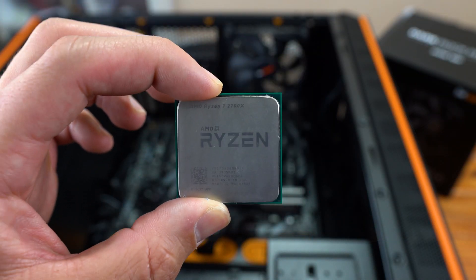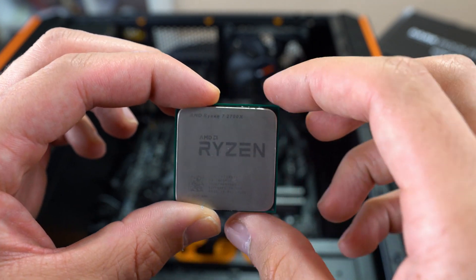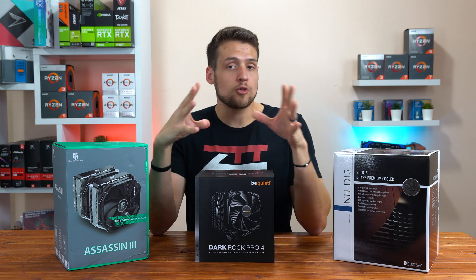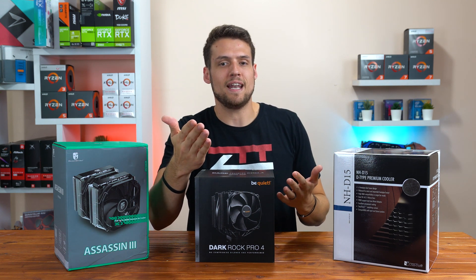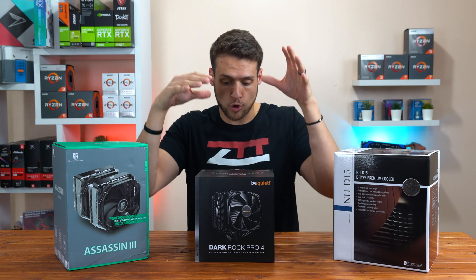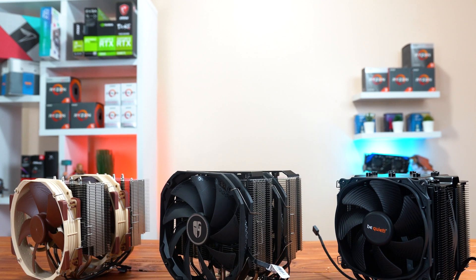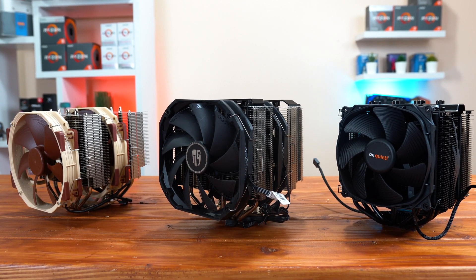For testing these coolers, I'm using my Ryzen 7 2700X, which I had to pull out of my editing PC because it was the highest TDP CPU I own down here in my studio right now. To keep the playing field level, I decided to use the thermal paste that all of these coolers came with, since that's the out-of-box experience. I also set every single fan speed both on the cooler and inside the case to 100% max speed. Do keep in mind that all three coolers were tested immediately after applying thermal paste, so it didn't get time to settle in.